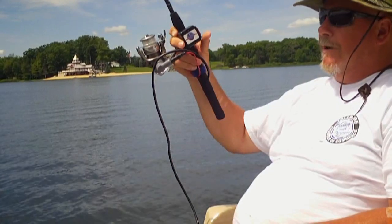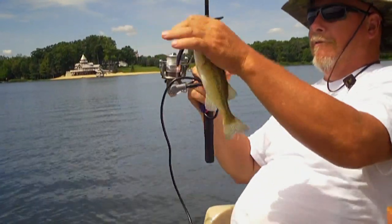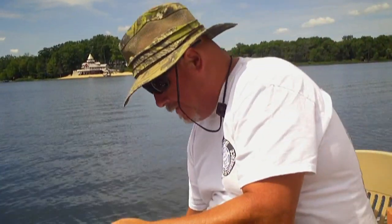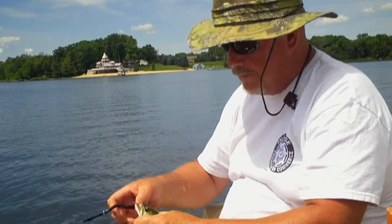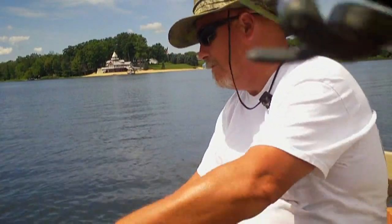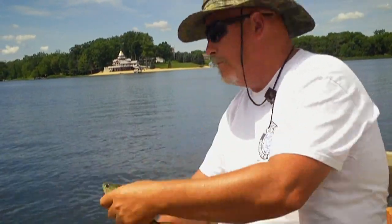As you see with these little fellers, we don't have any problem bringing them in. And I can bring the big ones in too, because when they're not fighting, I'm pulling them.